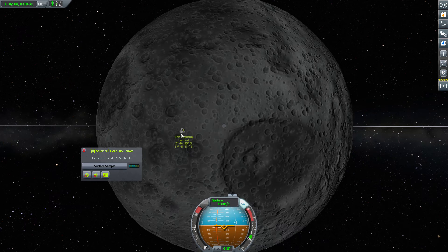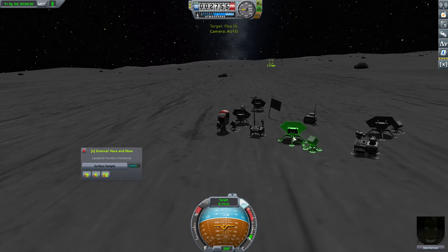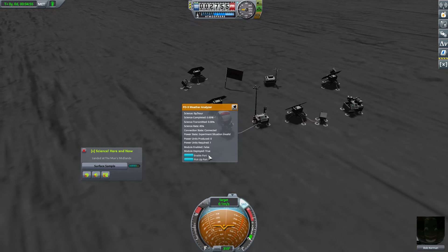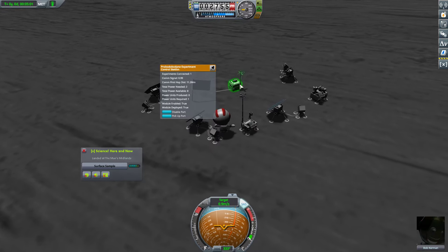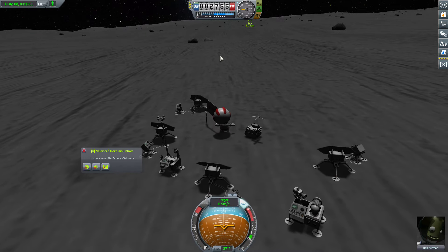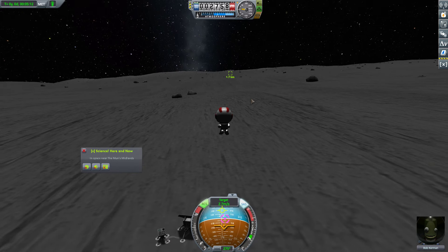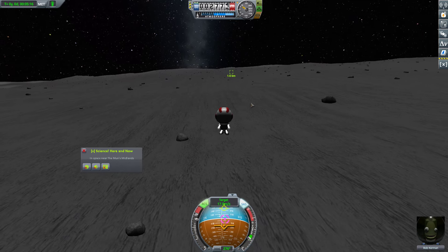Anyway, we do need to go back to the Flea 2L, because we have another one to two trips. Let's see how much spare power we have. This is costing power. Total power needed: two. Total power available: eight. So we're probably going to end up bringing our power units back home and just recycling those.